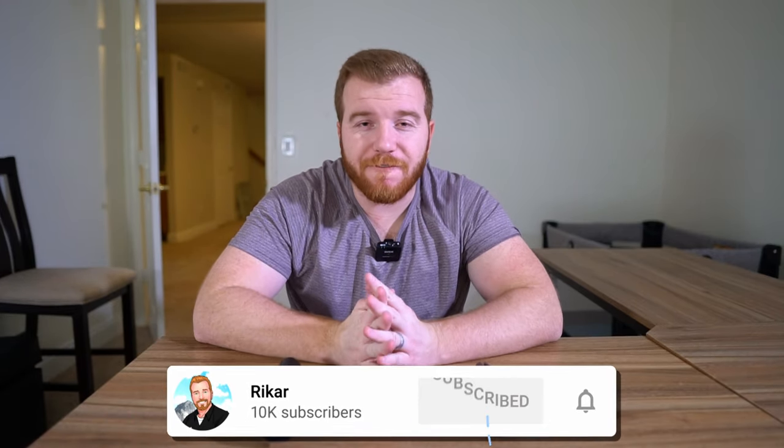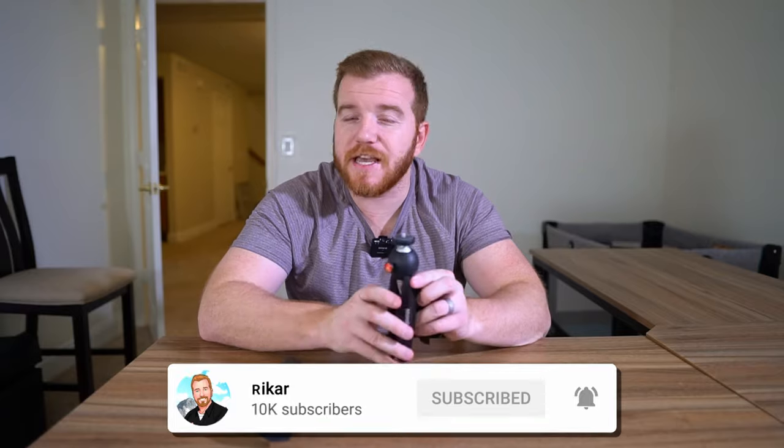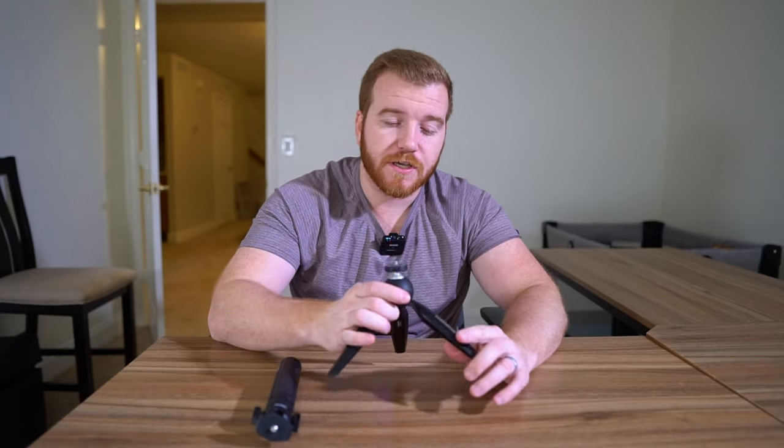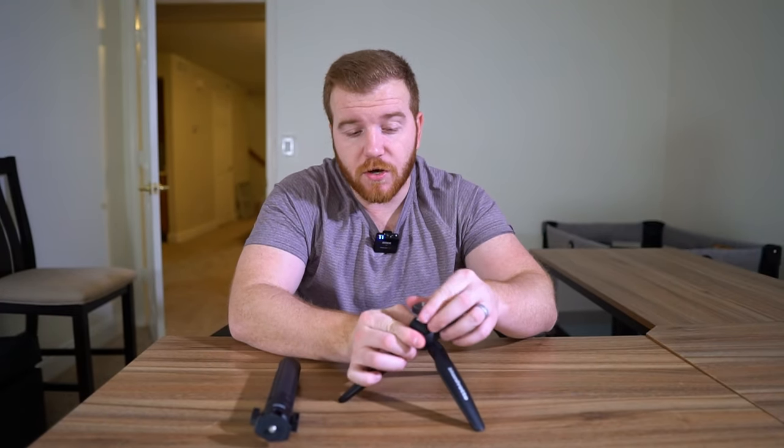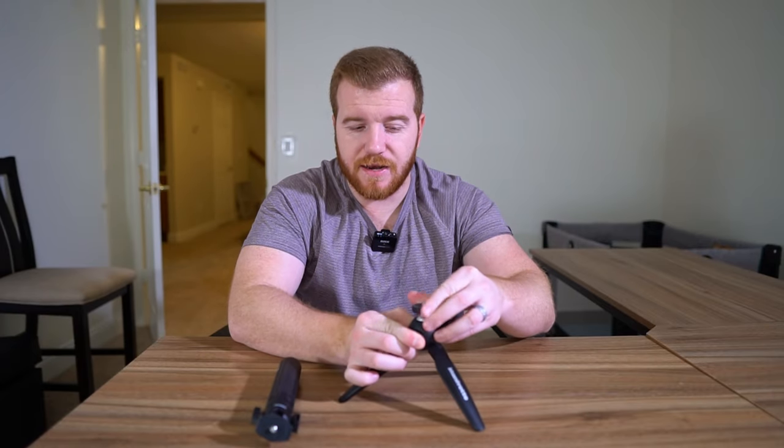Let's start talking about features. You have your standard tripod here — costs $25 and it's a great tripod for what it does. It's really good for still shots, but you are limited. You really only get to do basic positioning, and if you want to hold the camera for vlogs, it works fine but it's very simple.